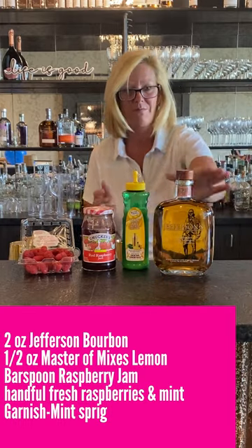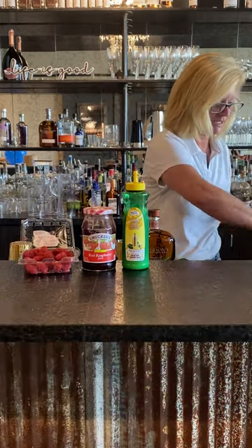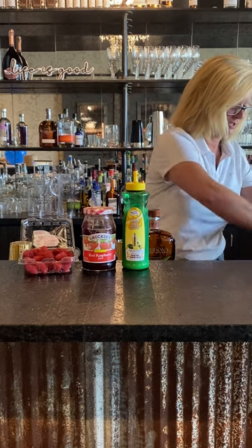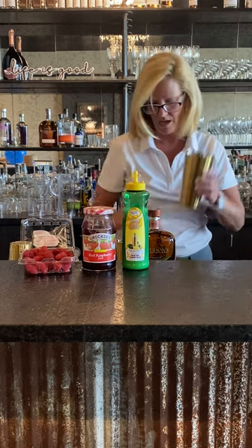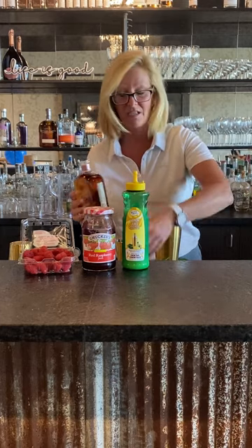So what I'm going to do is fill my cocktail shaker with just a little bit of ice. I don't want to put too much in there. Then I'm going to use two ounces of Jefferson's bourbon. It's great stuff.